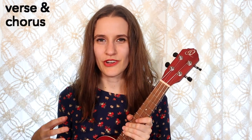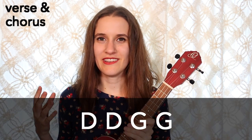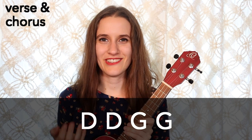We are going to be learning the verse and the chorus together because they actually have the same chord progression. Mostly we are just going back and forth between D and G. So our chord progression is D, D, G, G.